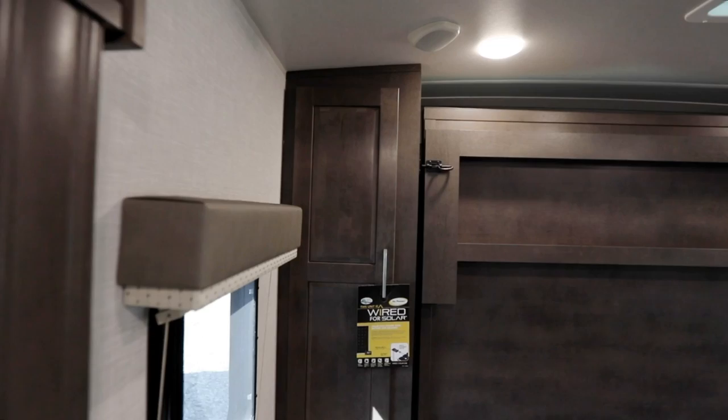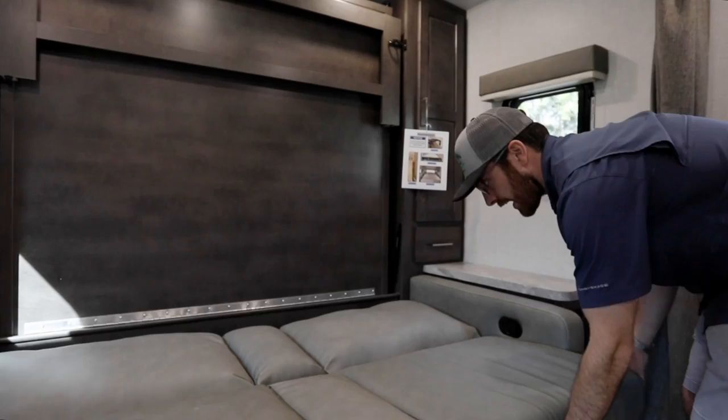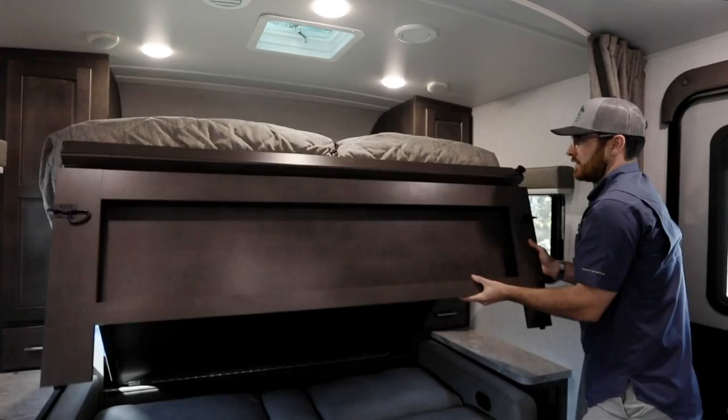The first thing you want to do is unlatch the safety mechanisms up here. There are two latches, one on the left and one on the right — just unlatch those to start the process. The next part is making sure that the sofa goes down flush. Once the sofa is down, all you have to do is grab here — they've given you a little lip — and you start to pull out the baseboard.